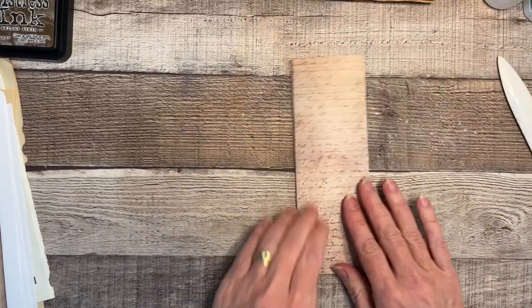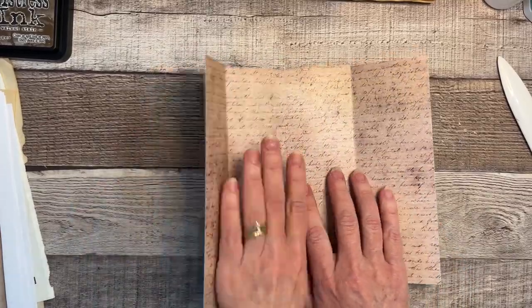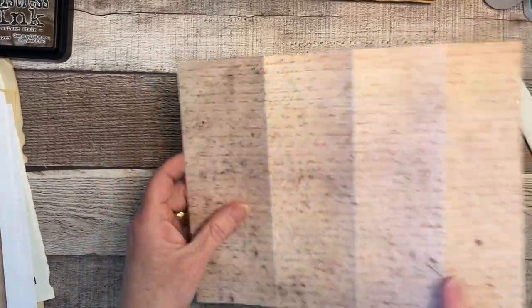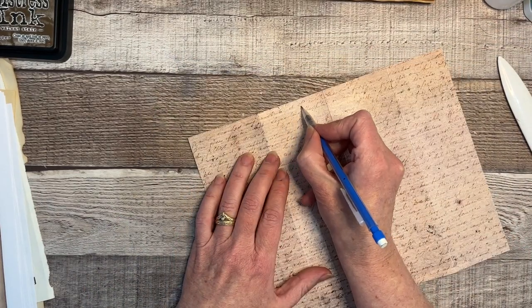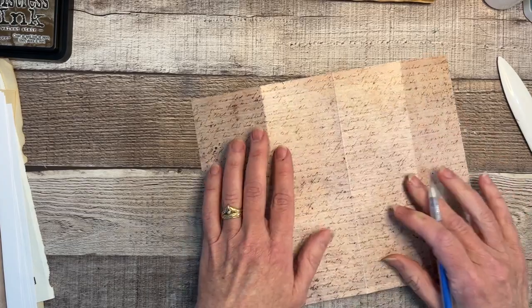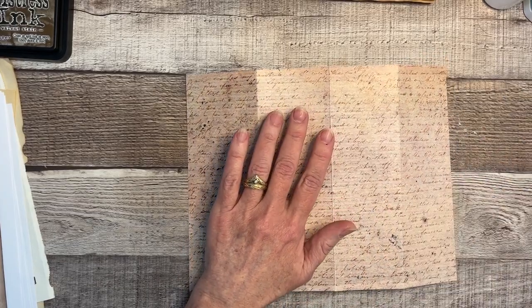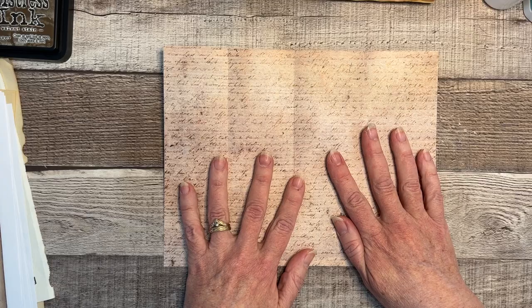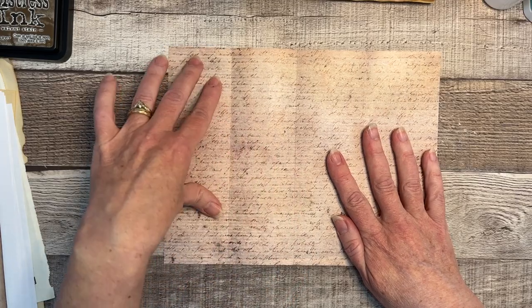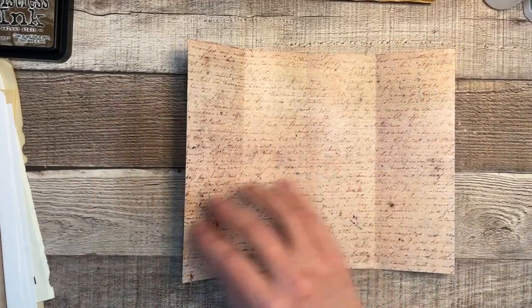Okay, so this is going to be the inside. I'm going to write 'cover' very lightly here and then erase it just in case I get lost, because I tend to get lost. I'm going to go ahead and decorate this one first and then we'll just kind of move along.